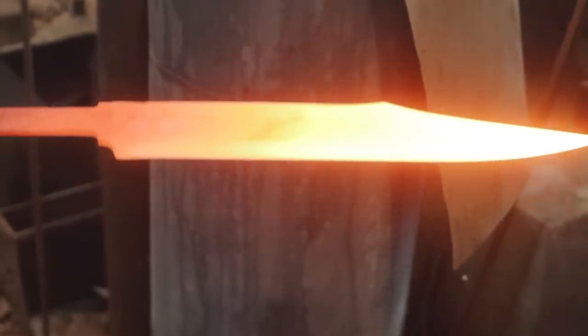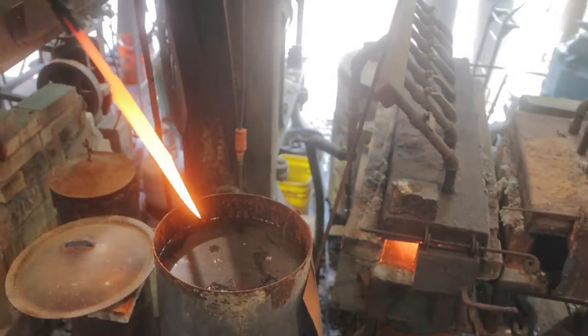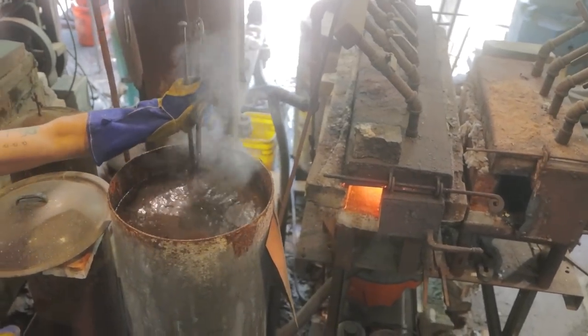Kevin now brings the blade up to temperature before the quench — that's how we harden it. We'll also be tempering it off screen where we take it to 400 degrees, and that prevents the piece from breaking.